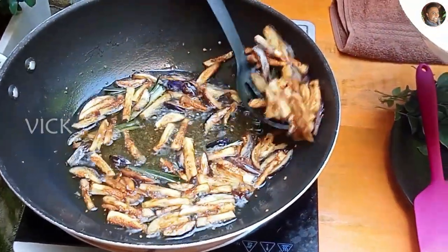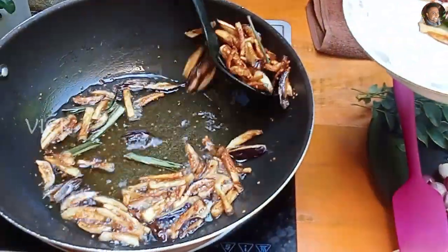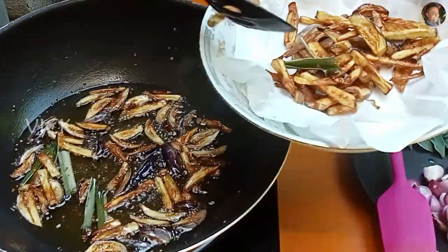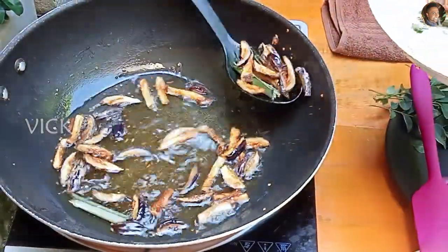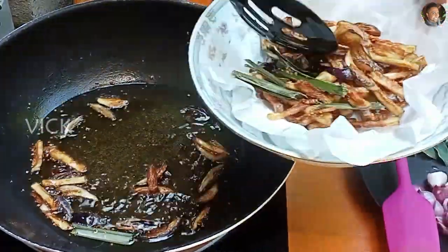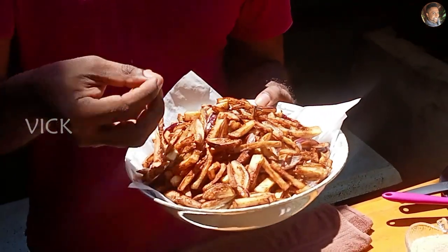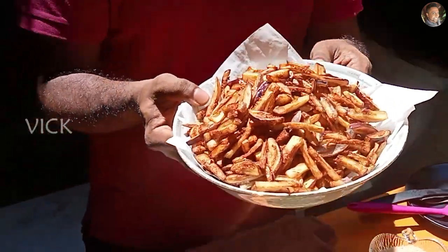Pour the eggplant out of the oil. The eggplant should be a dark golden brown colour with a good crisp to it. Fry the rest of the eggplants in batches as well. The best thing to do is to fry it one day before and wrap it in a kitchen towel so it soaks out the excess oil. The other option is to use an air fryer.